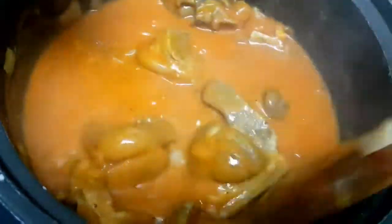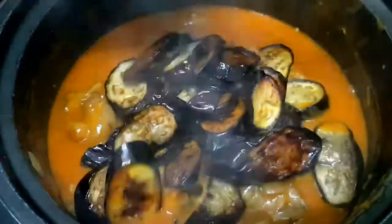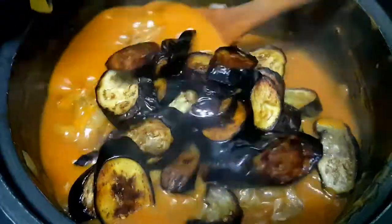To thicken it a little, we'll add cornstarch dissolved in water. Once it's slightly thick, we'll add our eggplant and petchay.